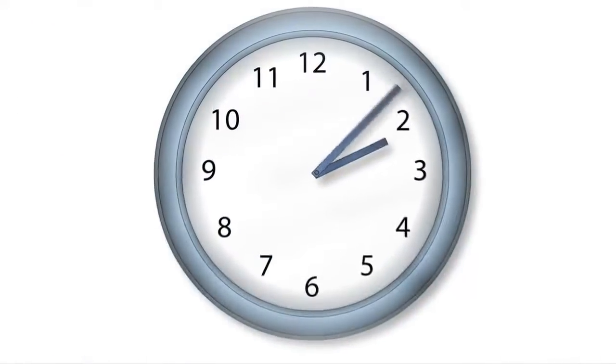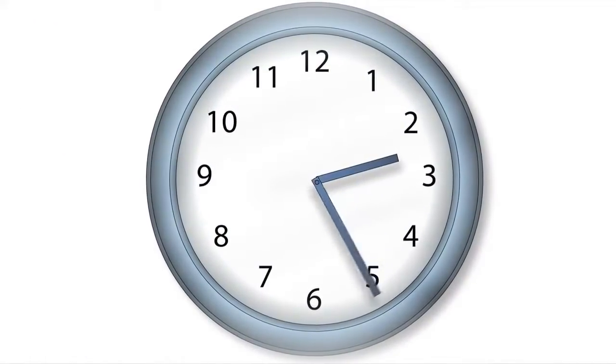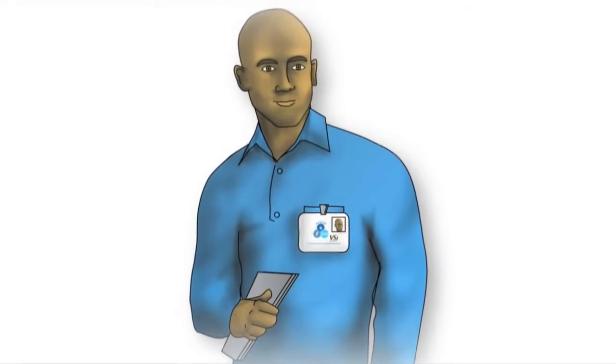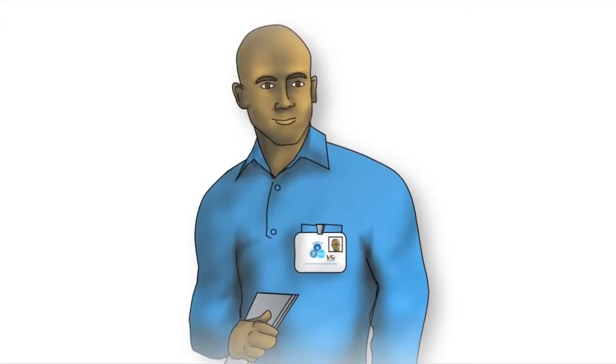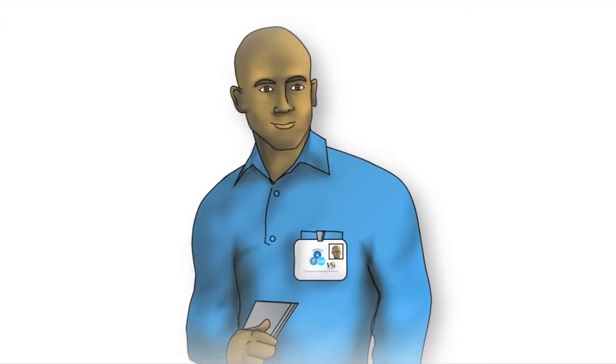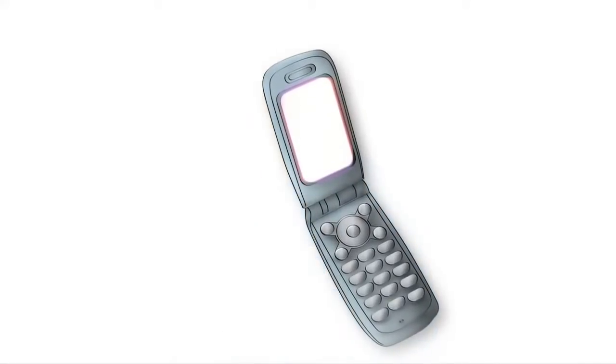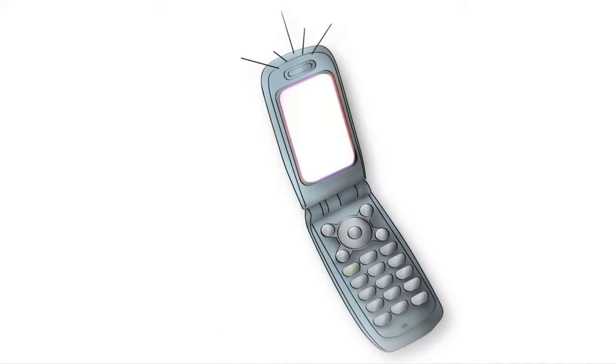In most cases, the whole thing takes less than 30 minutes. All installers wear a uniform and carry SFPUC photo identification. Trucks will have the SFPUC and VSI logos. If you have any concerns, you'll be able to call to verify their identity and the work being performed.